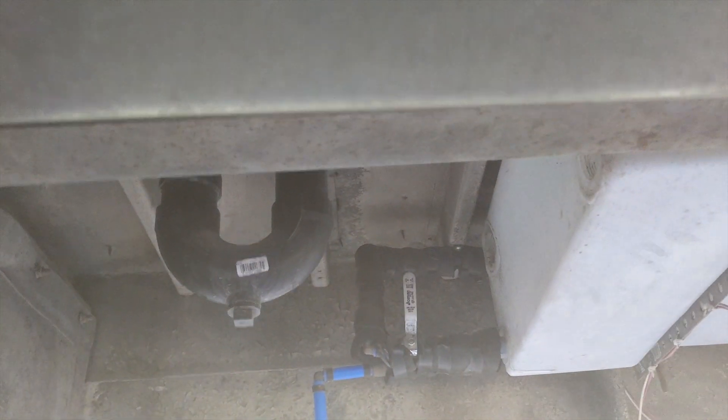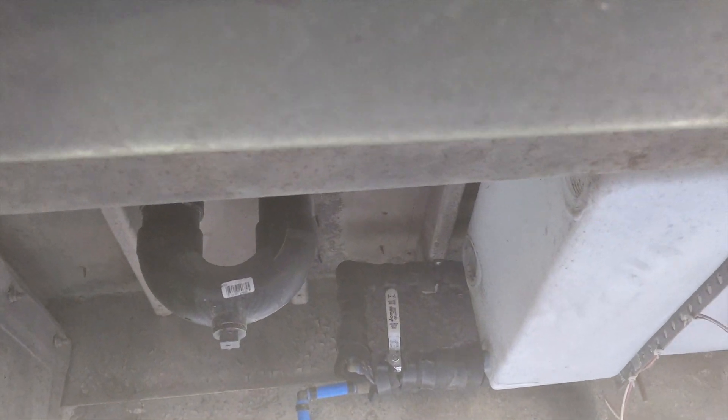Over here is the shower — it goes into the top of the gray tank.